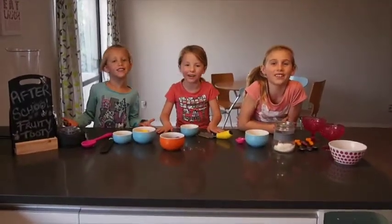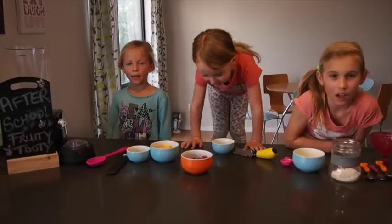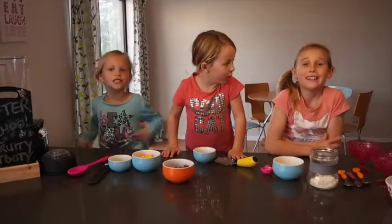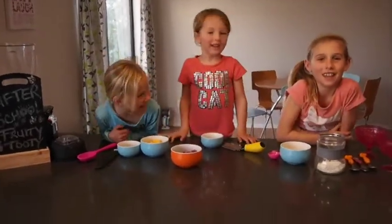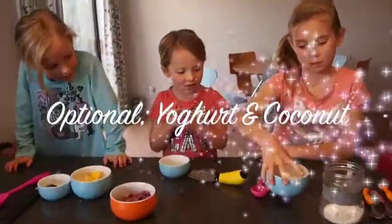Hi, we're the Reef and Sisters, and today we will be making a Tooty Fruity Bowl Slushy. What you will need is some yoghurt.